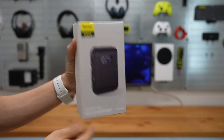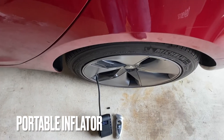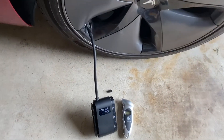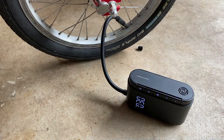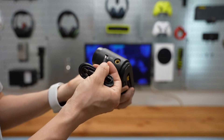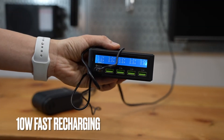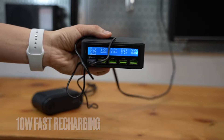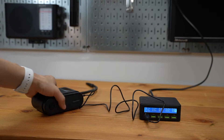This is the Basis tire inflator with built-in battery. It charges via micro USB cable at 5.1 volts, 1.9 to 2 amps — that is over 10 watts of charging power.